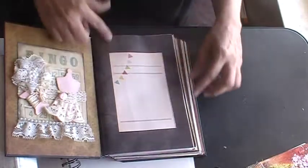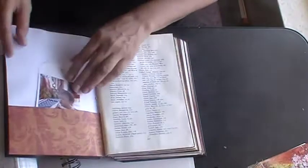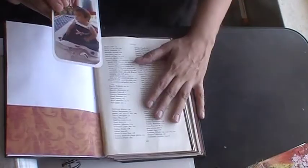I never did anything to the outside of the cover — I like black, it's fine. Here I guess I'll put the title or whatever, decide to use this book. But it's just different kinds of papers that I just used up, had leftovers from, and I just threw it all in here.